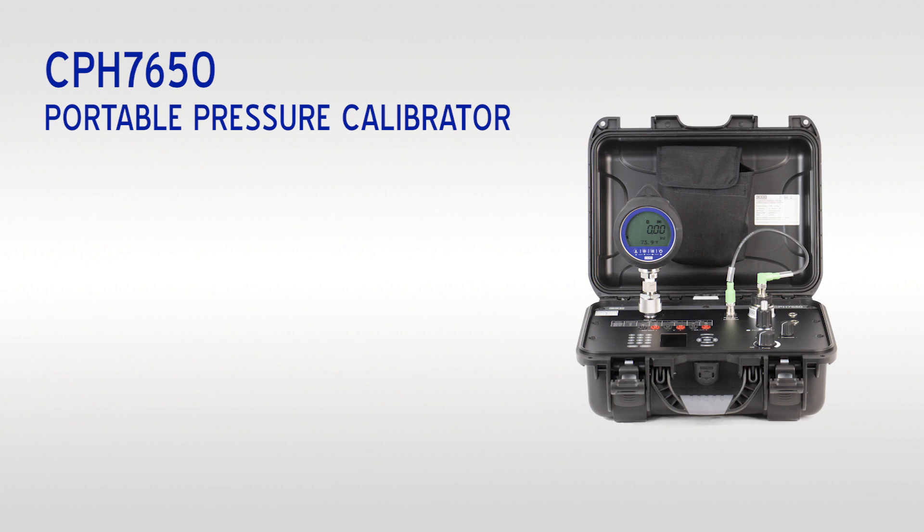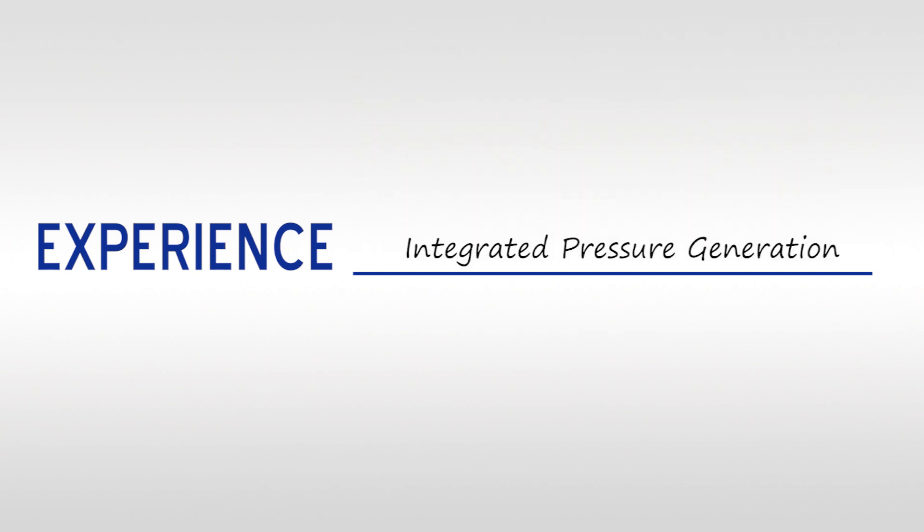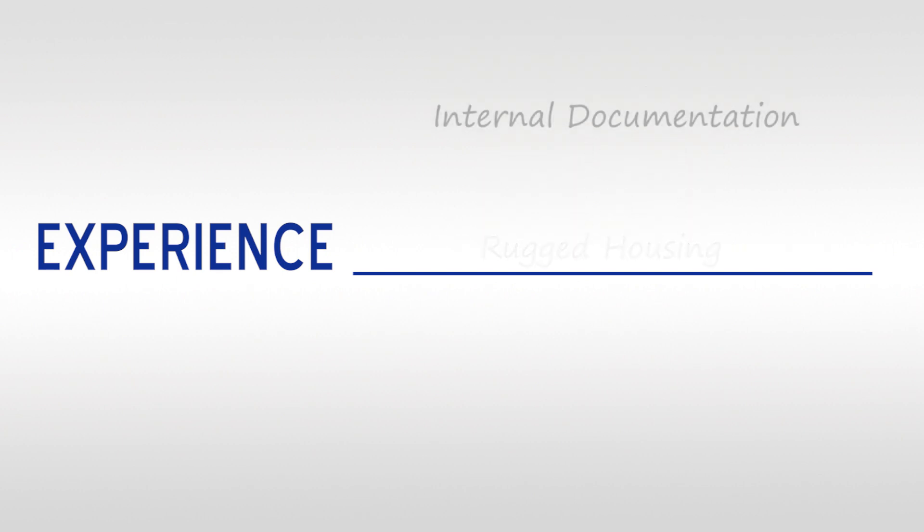The CPH7650 offers an all-in-one solution for calibrating and testing pressure gauges and transmitters. Experience precision measurement, interchangeable reference sensors, integrated pressure generation, rugged housing, and internal documentation.